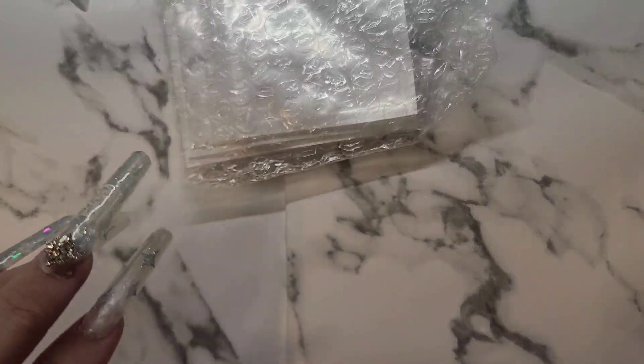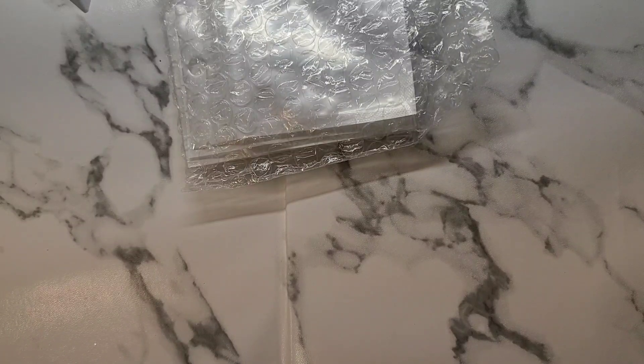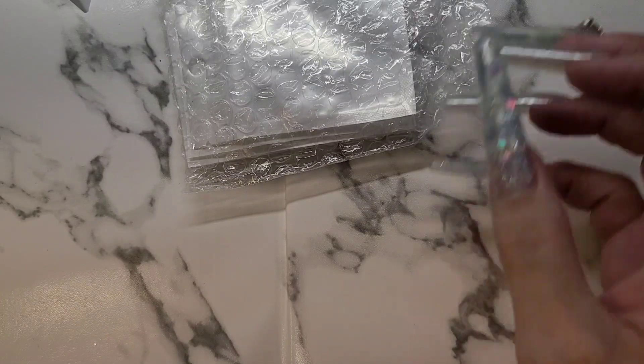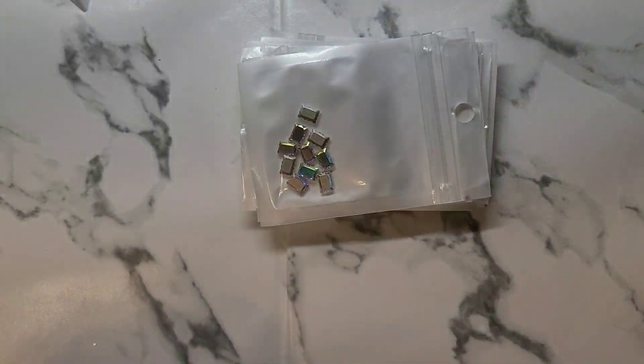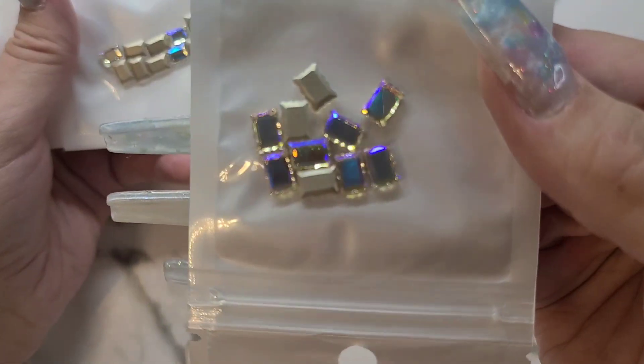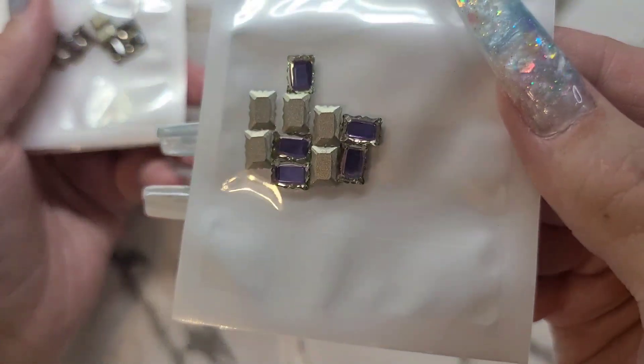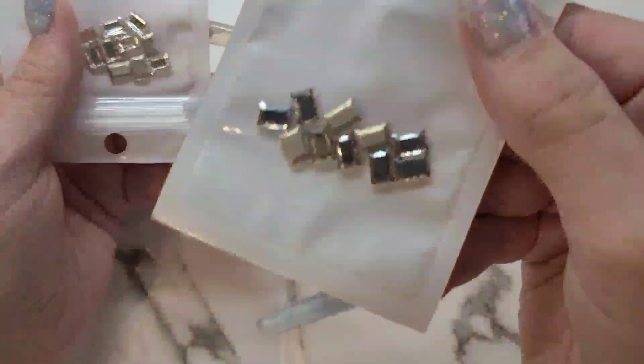And we have some gems. These are so so beautiful — they have like an etched rim around them. I'm so surprised they came as early as they did, I didn't order them that long ago. I think I got one in every color that they offered — you get ten in a pack.